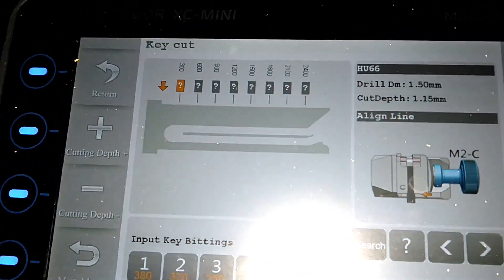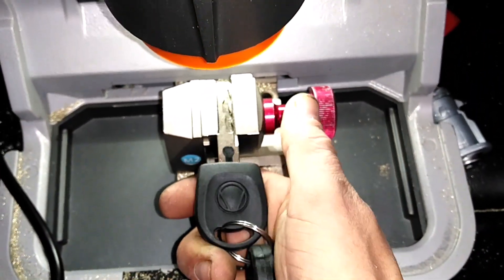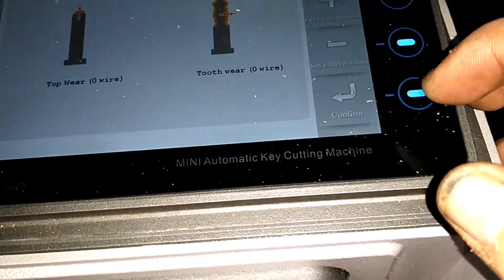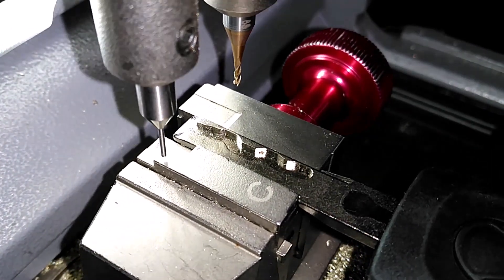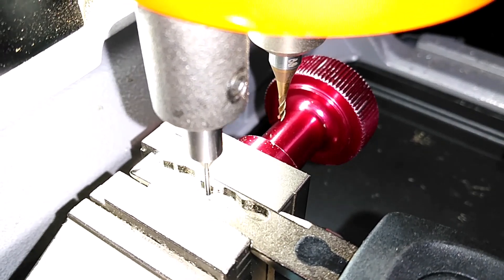Eight cuts for eight wafers, and there we go. It's the M2C clamp, which I have in there, and it wants me to line it up where this ridge is at the edge of the clamp. Just like this — put it in there, and then we're literally just going to click decode, and this probe will go down it and touch everything and figure out what depths are what.